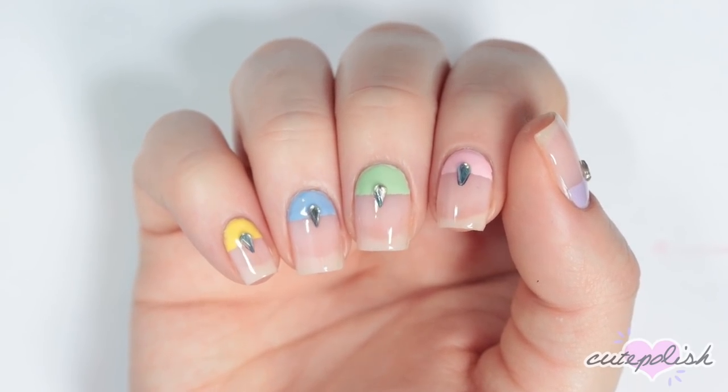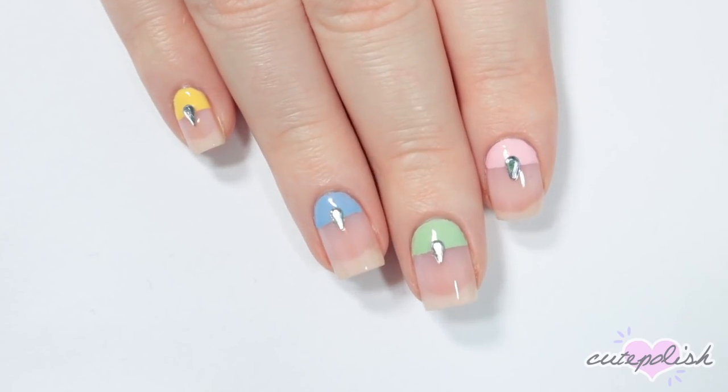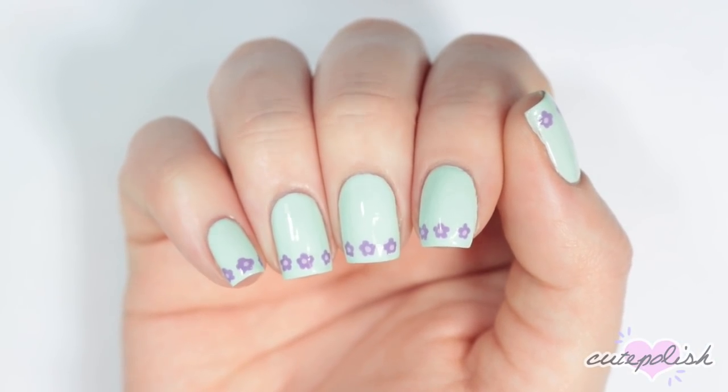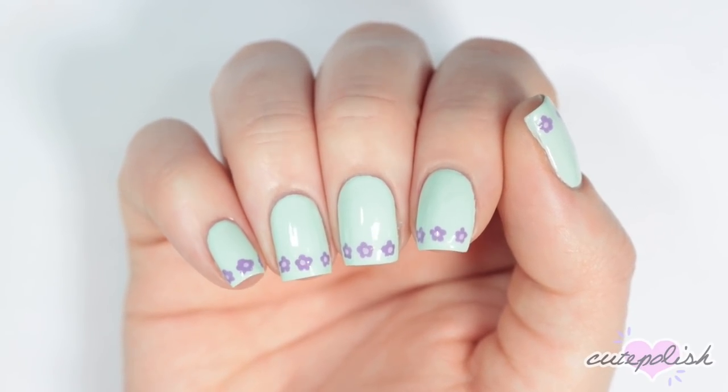And there you have three easy minimalist designs for spring. We really hope you guys enjoyed this video. If you want to see more from Cute Polish you can click the boxes here or click the circle here to subscribe for new videos every week. You can also subscribe to my personal nail art channel by clicking the circle here.